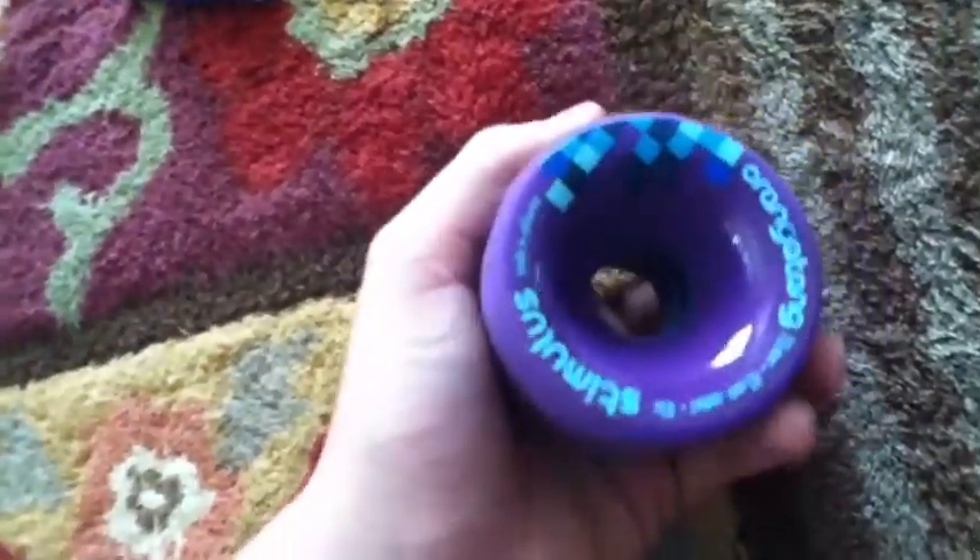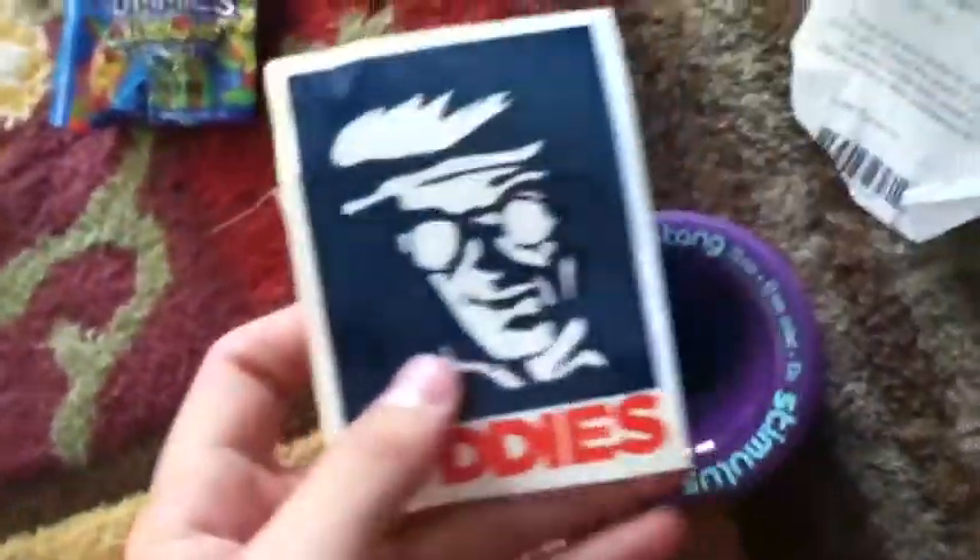All right, here they are. It comes with some Lifesavers — why are there Lifesavers? It also comes with a Daddy's Longboard sticker. Looks like that's it. I don't know why, but for some reason they included Lifesaver gummies.